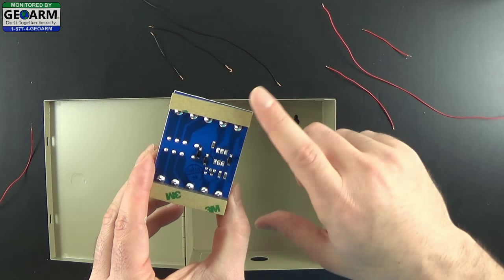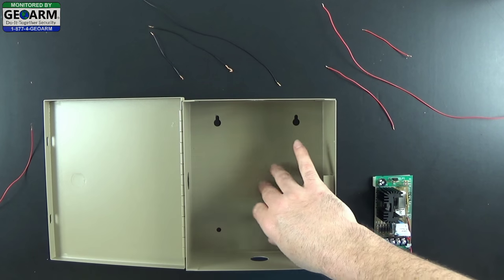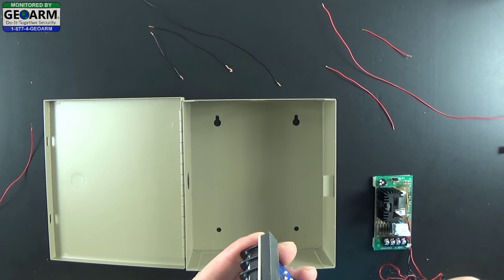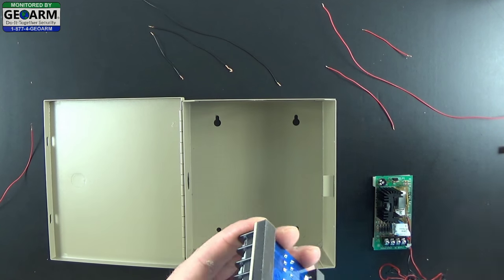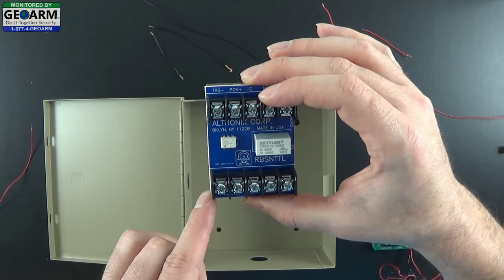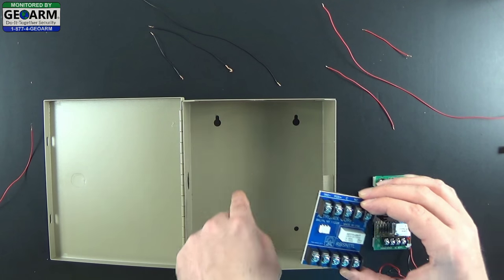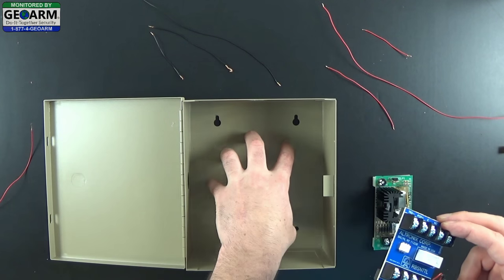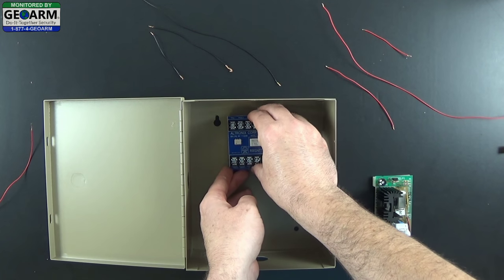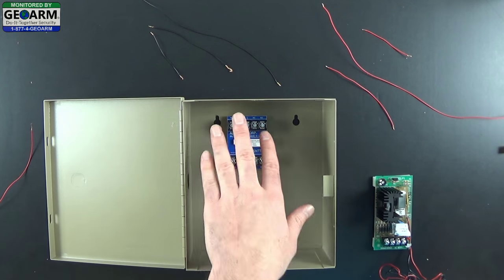The first step is to take your relays out of the box and put the double-sided tape on, then clean the surface of the actual can so when you stick these up you'll get a lot more usage out of them. Go ahead and peel the backs off of these devices only when you're ready to install. A key component: make sure the trigger minus is on the top and trigger positive is on the bottom. Use this mounting hole as a reference because you don't want to mount over it - you wouldn't be able to hang the can on the wall when finished. Put it roughly at the same level as the top of the mounting hole.